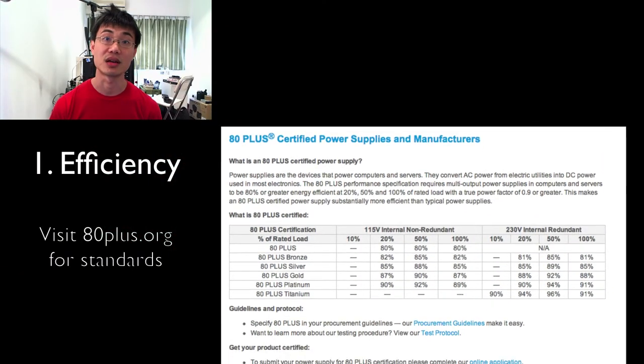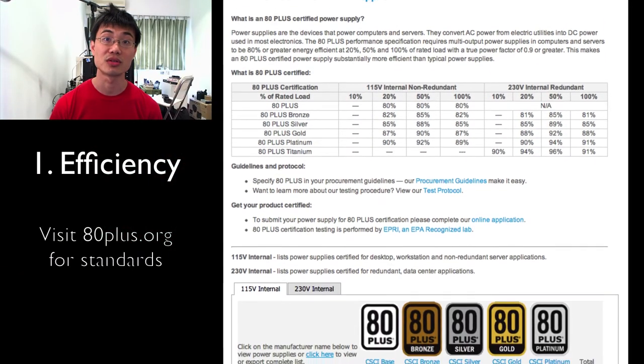I've decided to go with the Seasonic 550 watt Gold power supply. The Gold refers to the efficiency rating. The highest efficiency rating is Platinum, then you get down to Gold, and then to Bronze. I decided to go with Gold to keep it running cool and to save on the electricity bill.